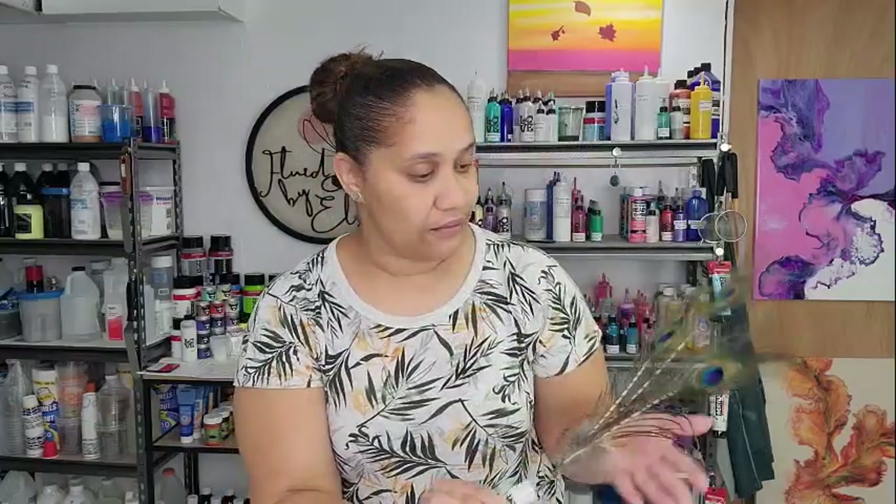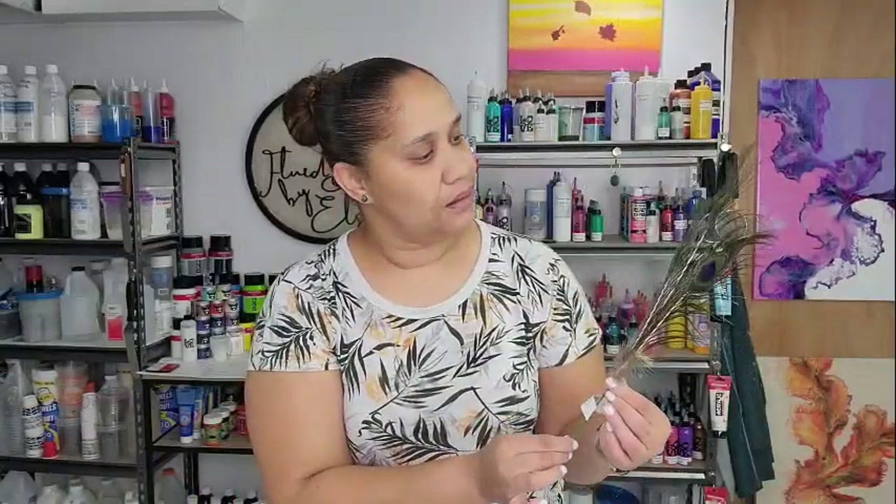So this is my inspiration for tonight's video. I'm going to show you the colors that I have lined up — there are quite a few colors. The feathers may be different colors for some, but I did try to get as close as I could to the colors that I see here. They're all different, so let's have fun.